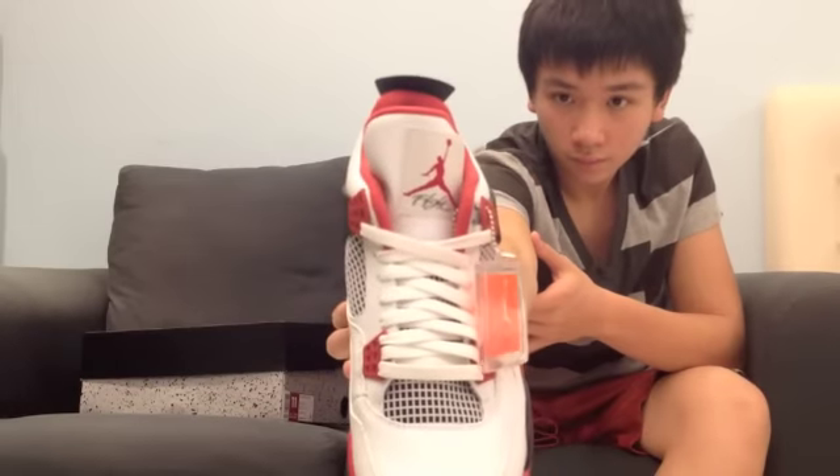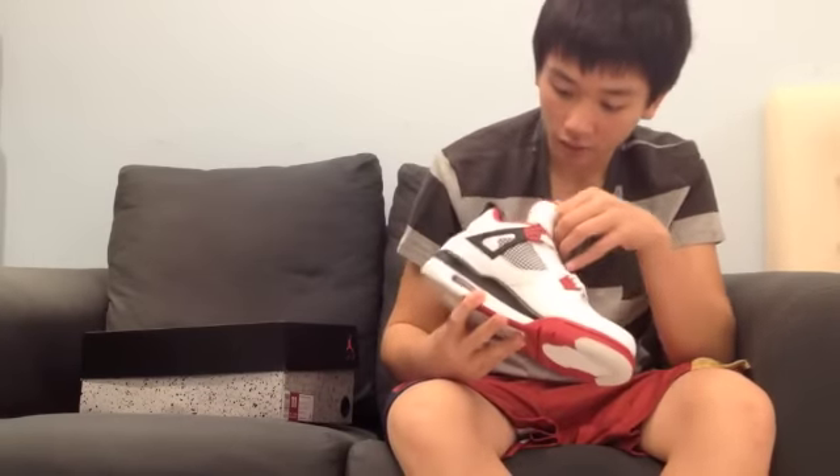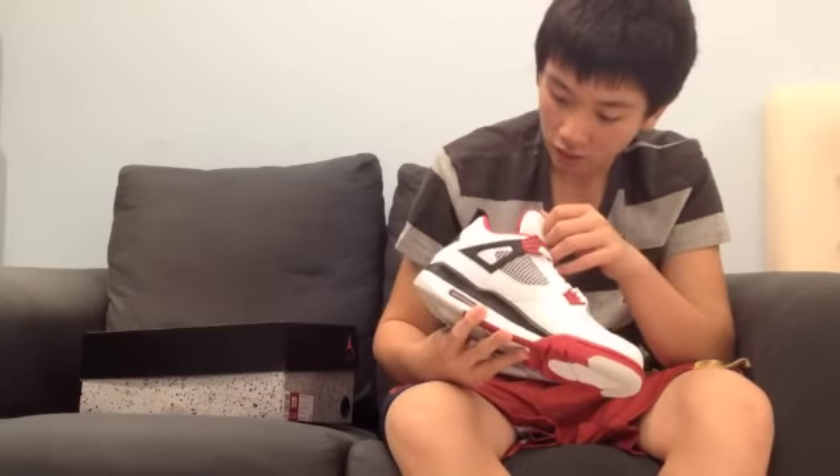On your tongue you have your Jumpman with the words 'Flight.' You also have a keychain here. And in the insole you have a black insole with a red Jumpman.